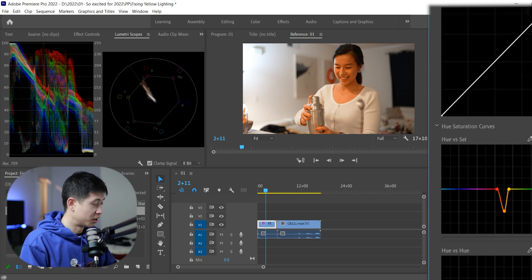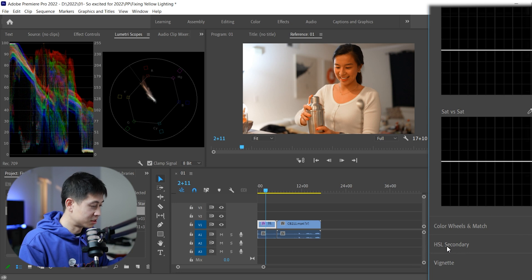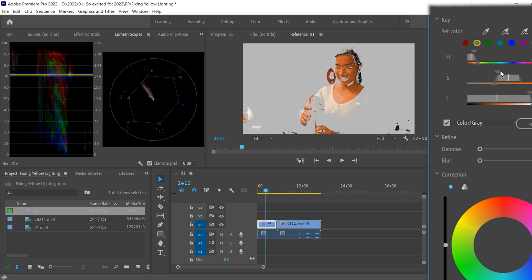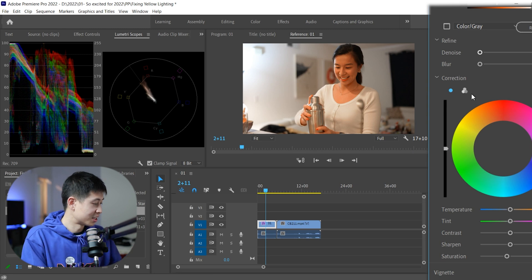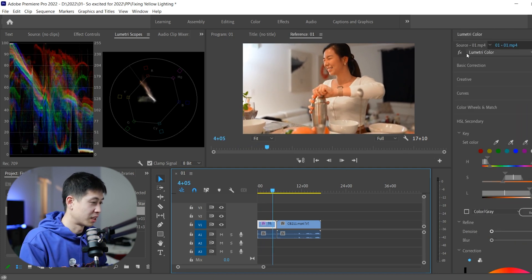But if you think it makes her a bit too orange — maybe your subject looks too orange because you took everything out and you see more contrast — you can drop down to the HSL secondary and try to grab their skin tone. Switch it to gray so you can see what it's grabbing, then play with the sliders until it grabs their skin. That looks good. Come down and just lower the saturation. You can play with it and see how you like it. This is the video now without the orange and without the yellow. You can see it before — I think it looks better and just more pleasing to the eye.